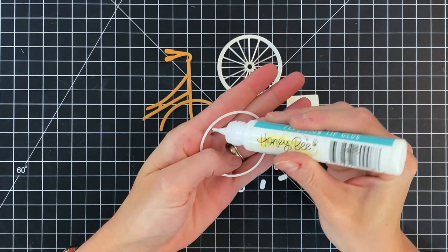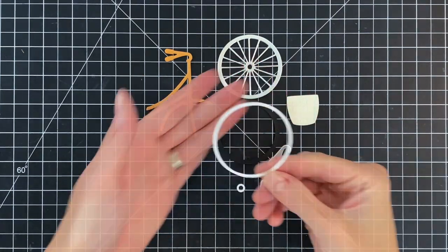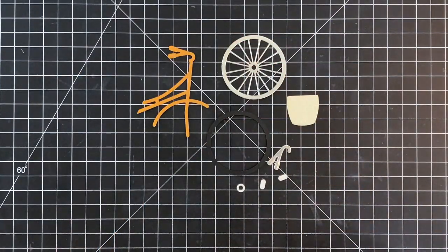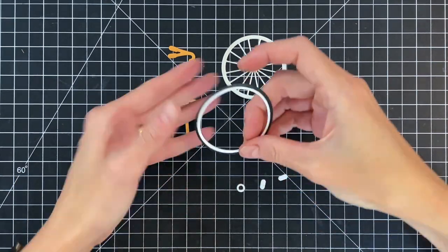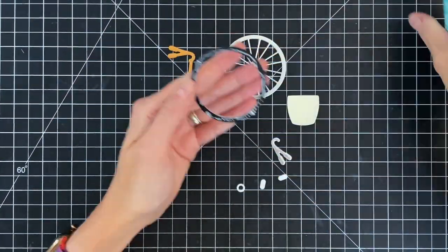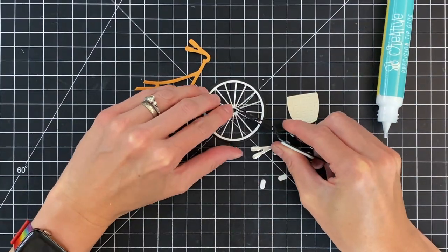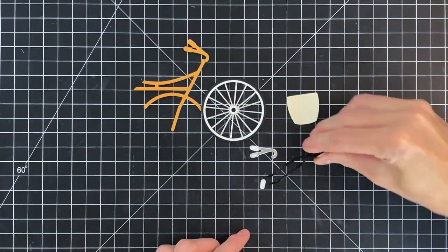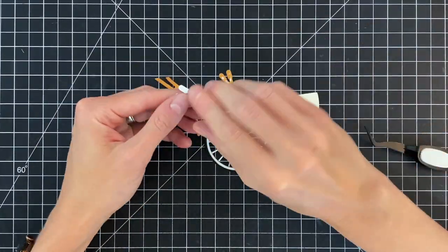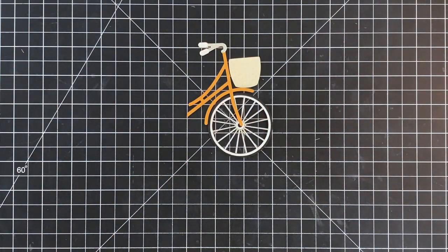First I'll add some liquid adhesive to the back side of the white piece. Since it's a very thin piece of cardstock, I'll tap the adhesive side down onto a scrap piece of paper to remove some of the excess adhesive, then adhere it onto the black tire. I'll add liquid glue to the back of the tire and add it onto the mirrored cardstock wheel. Then I'll add the white spoke to the center of the wheel, glue down the white handlebar parts, and glue the silver handlebar onto the body of the bike. I'll adhere the body to the tire later. So there's my finished bike.